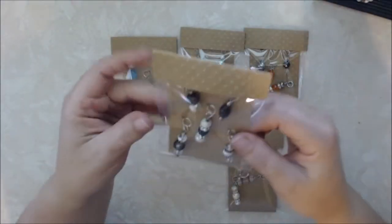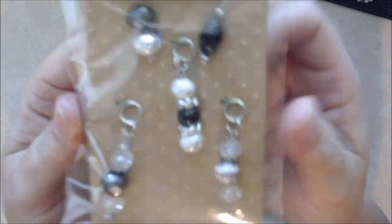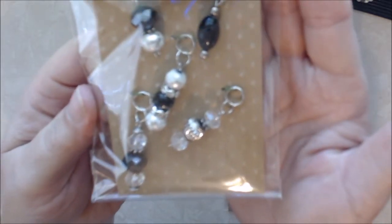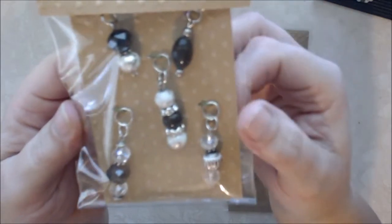Then I made a black, white, and silver set, which is really pretty. The beads I used — some of them are faceted beads and some are just plain, smooth ones.